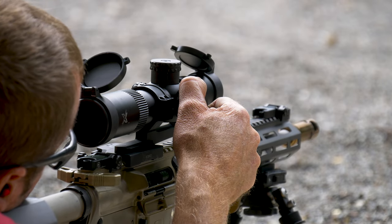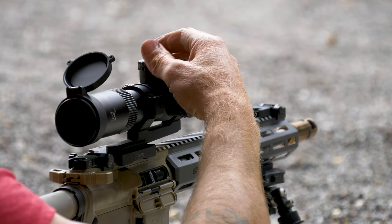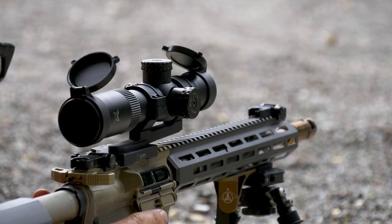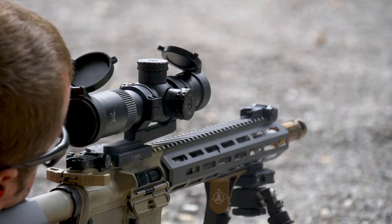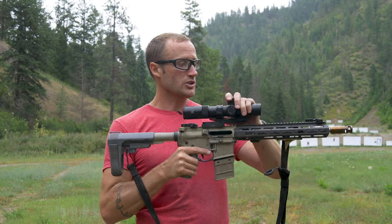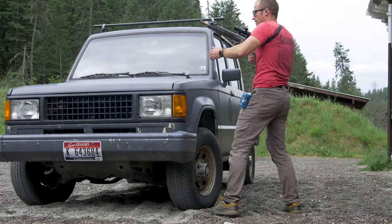After making adjustments — going right one mil and down half a mil — I put in some time working through unconventional shooting positions around my vehicle.